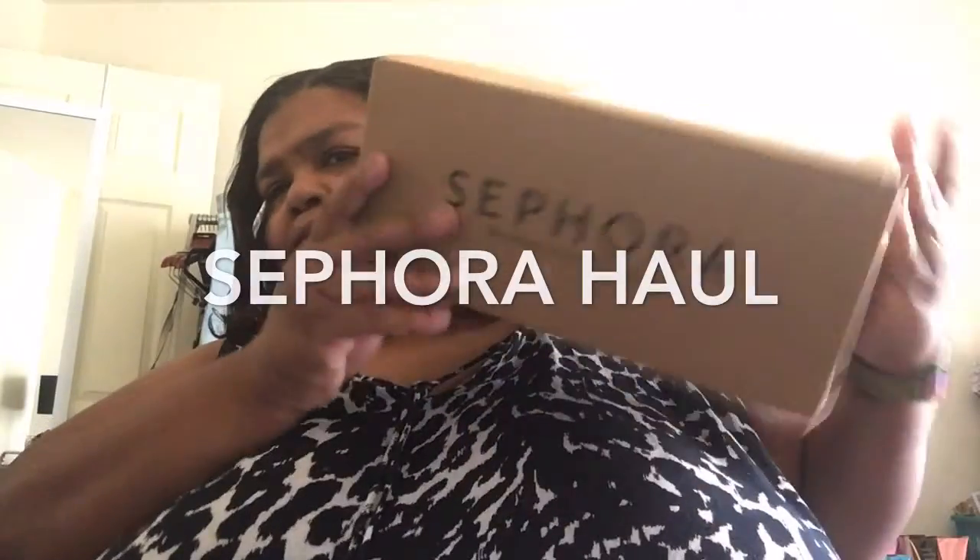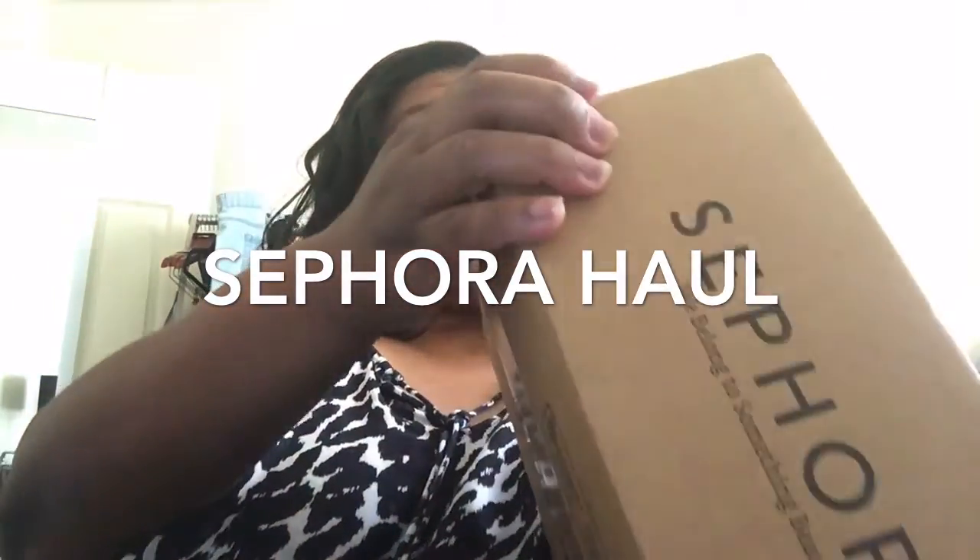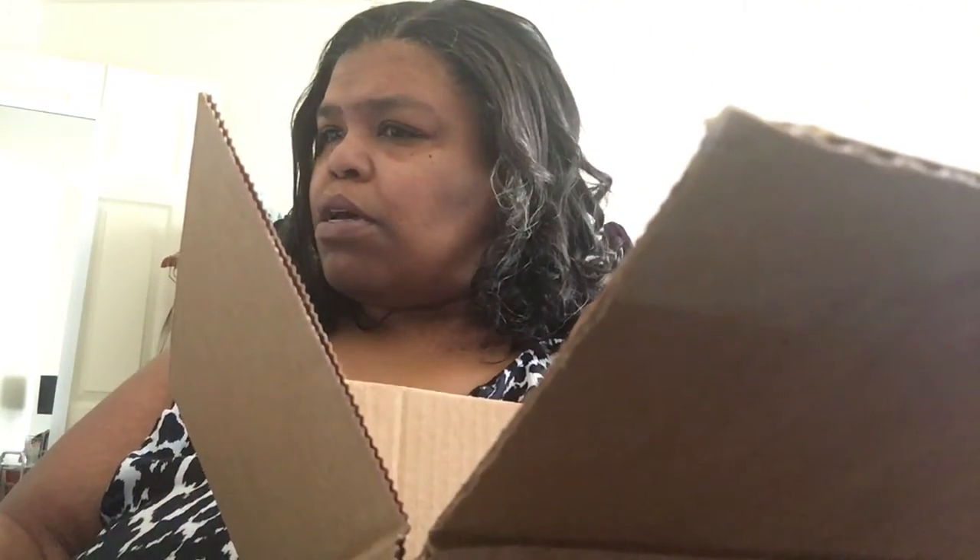Hey guys, what's up? Got something from Sephora. Really what I got is Olaplex. I got a lot of free stuff in here because I had to use up my points — I have a feeling sooner or later they're getting rid of their point system. They're doing something janky. I normally rock with Ulta, but Sephora has things I can't get at Ulta, like the Olaplex items.